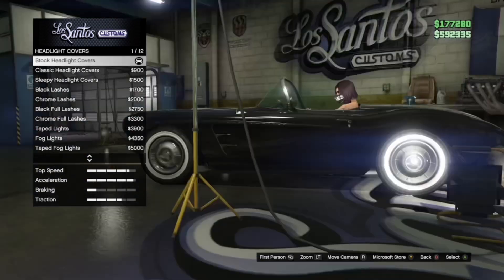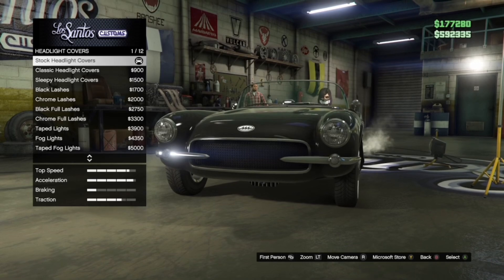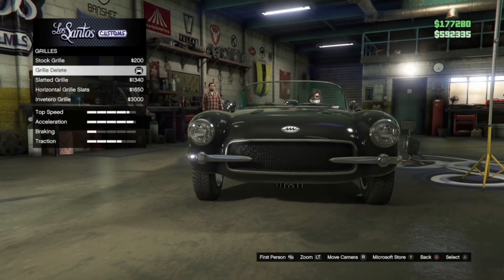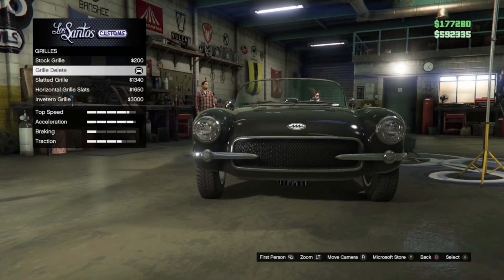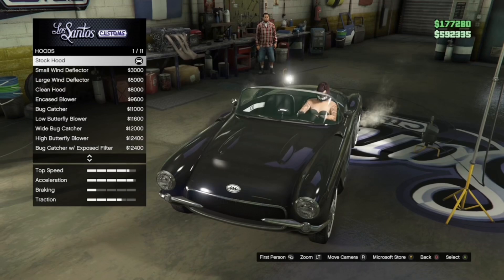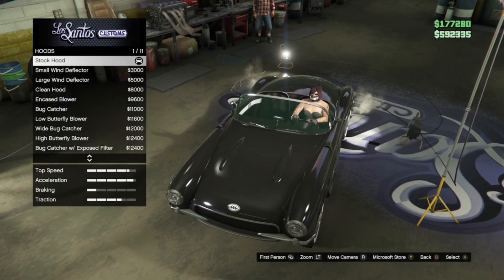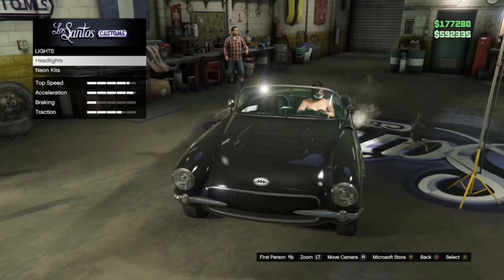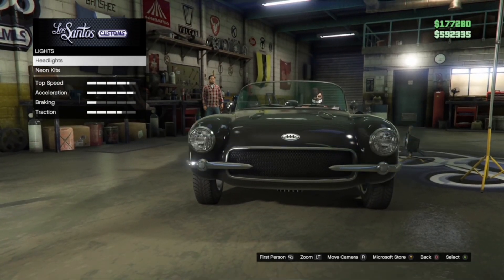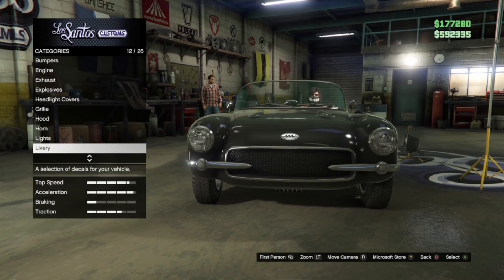Headlight covers is stock. Grill is grill delete. Hood is stock. Lights — headlights is stock. No neon kits. Livery is none.